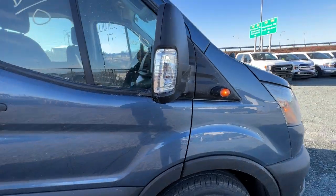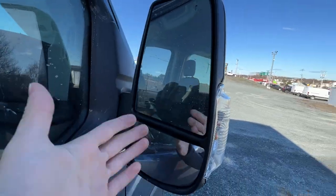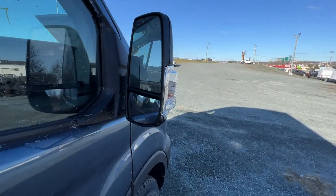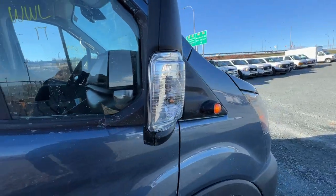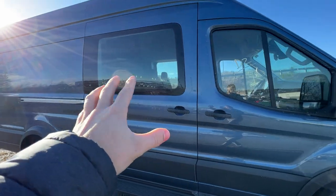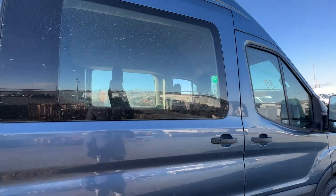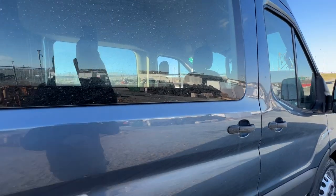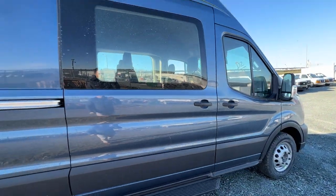Looking at the mirrors, these are the power folding mirror option. It also has the turn signal, and it's a dual convex mirror with the blind spot system up in the corner. There's also a longer arm option for the mirrors, but this is just the short arm version. We do have the front sliding door here with a window — it is not tinted, but we can do privacy glass if that's something you're interested in.